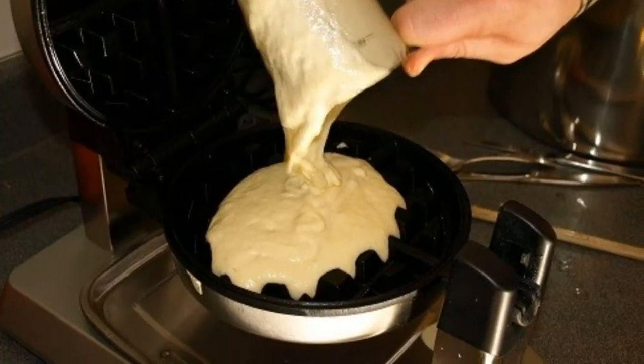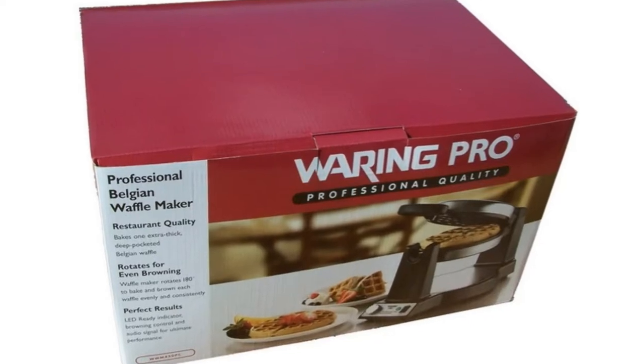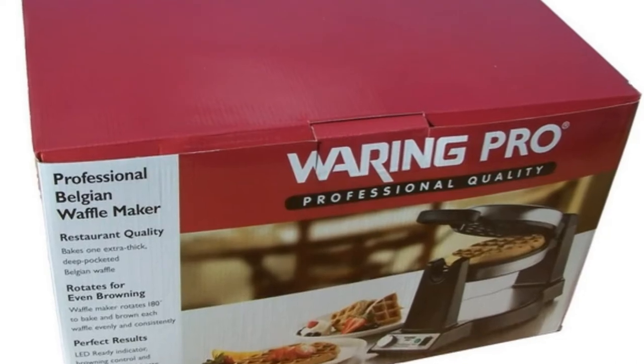Like many people, I was first exposed to this at a hotel that featured do-it-yourself waffle making. I found it easy enough that I thought I might do it, so I bought this product from Amazon last year.